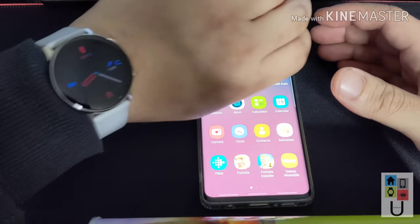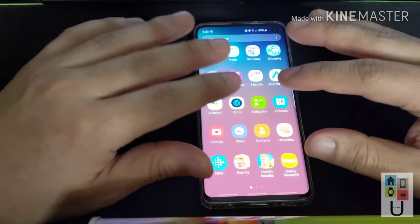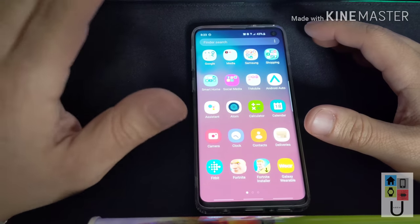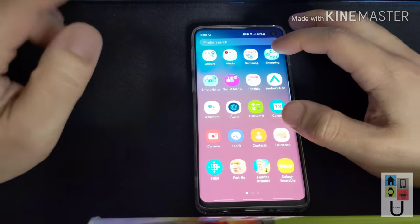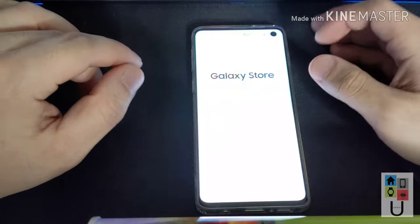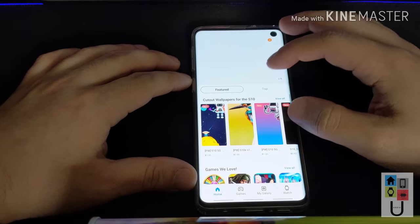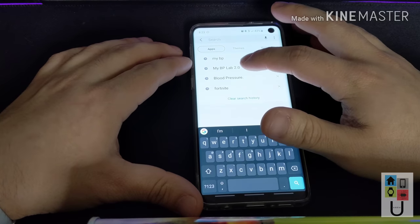So even if you bought this watch to use on an iPhone, it looks like right now there is no way to do it. The requirements right now are Galaxy S9 or S10. I don't know why, because technically it's all supposed to be done on the watch, but that's what seems to be the issue. So you're going to have to go to the Galaxy Store and search for My BP Lab.